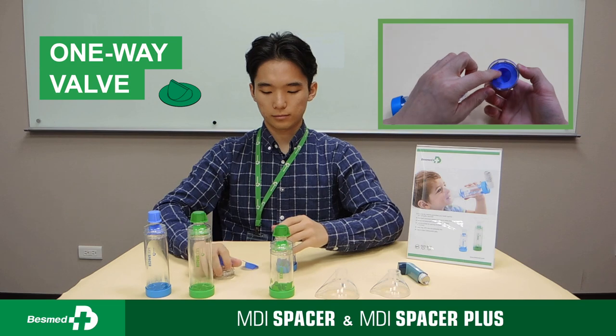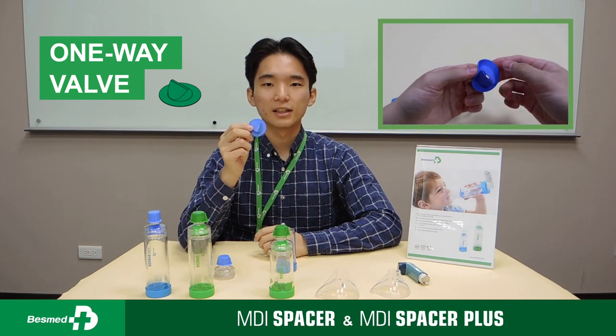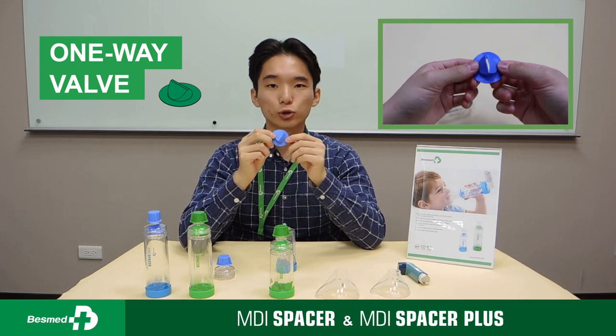Number three: the one-way valve. As you can see here, it is designed to minimize drug residuals.